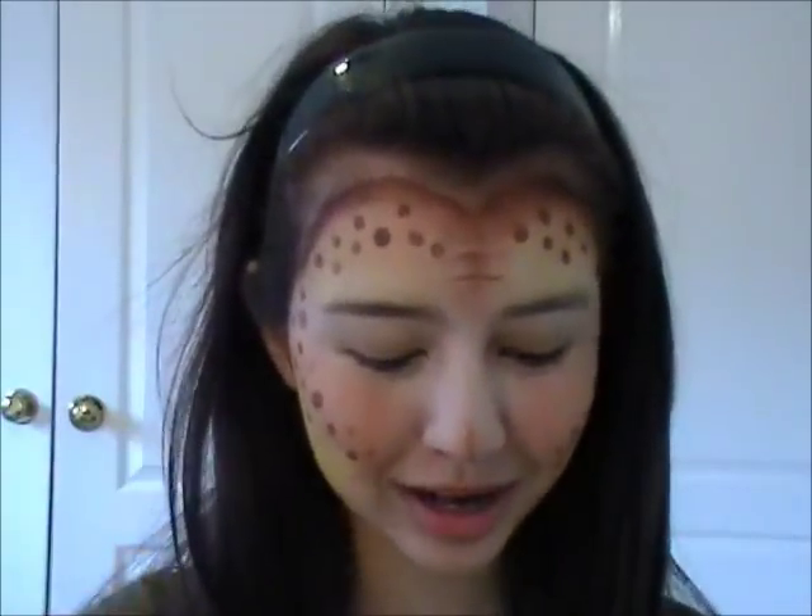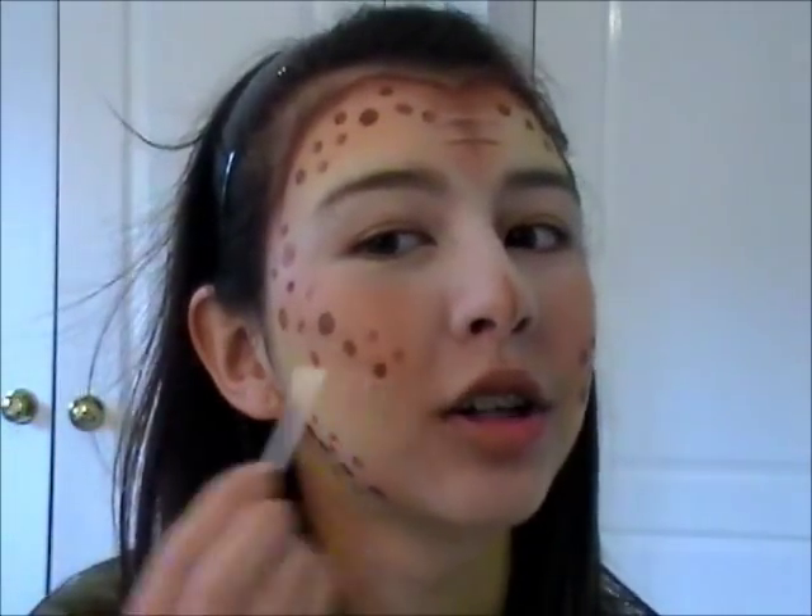It looks like I forgot to hit record when I went to go get my q-tips. But basically, for the dots, we're going to use a q-tip — just wet it a little bit and put it into the brown paint. Start by following the harshest lines of the brown, so around our hairline and this section on our cheek. You'll find that as the q-tip becomes bloated with water the circles are a lot bigger, and you can use that to your advantage. And finally, don't forget this space on our jawline.